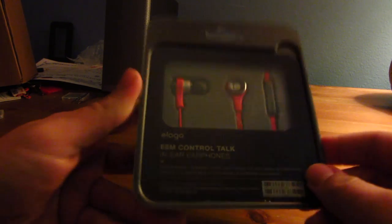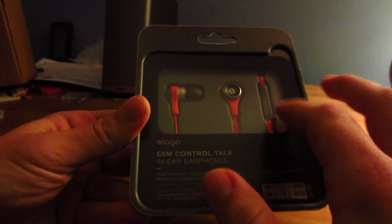And they have multiple earbud coverings, so that way they can fit different sized ears. Let's get started and let's open them. So, this is basically it — you see the real headphones right here.